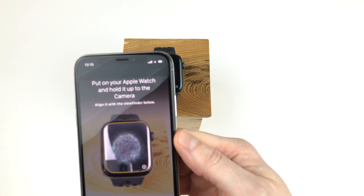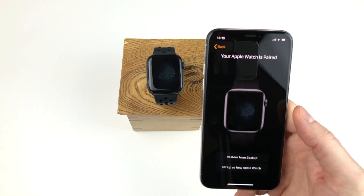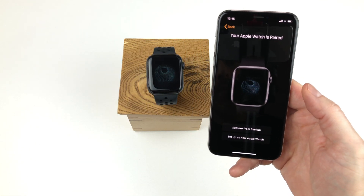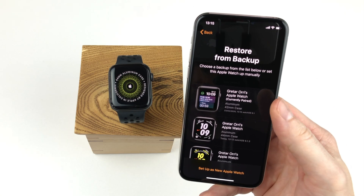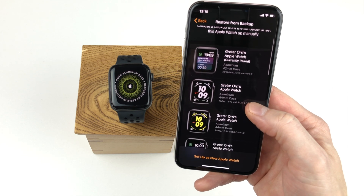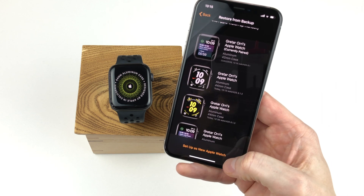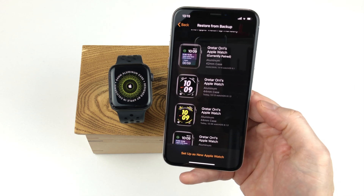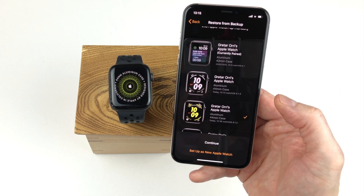It can take a little while for the iPhone to recognize the image. In this case, we are going to set the watch up from a backup instead of as a new watch. So we tap the restore from backup option. Here we see all the available backups, and we can still decide to set up as a new watch. But to restore from backup, we simply find the one we want to use, tap it, and then tap continue.